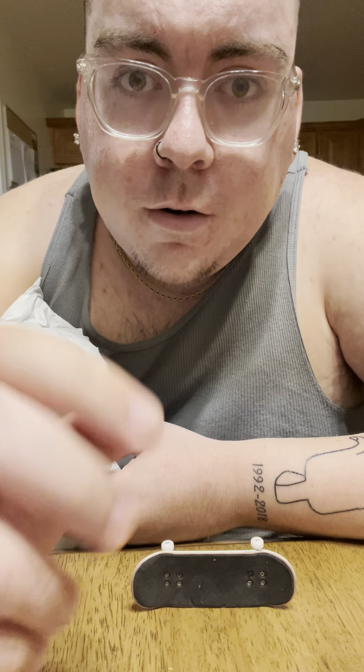What's up YouTube, it's Ming Rodriguez, live with another video. This one is from Flatface Fingerboards.